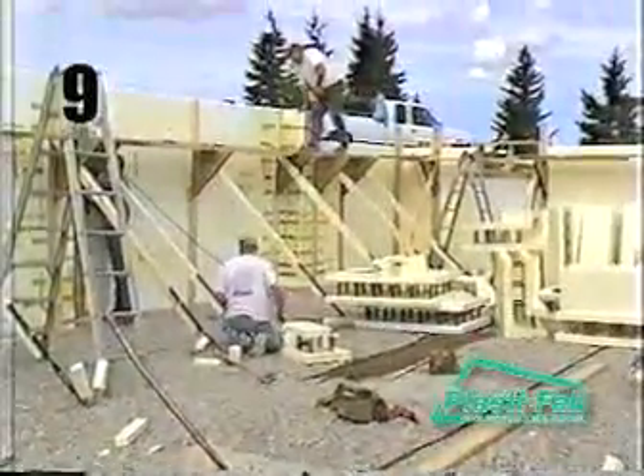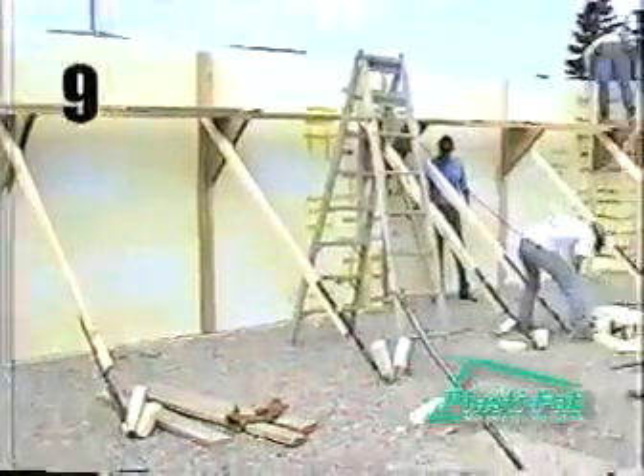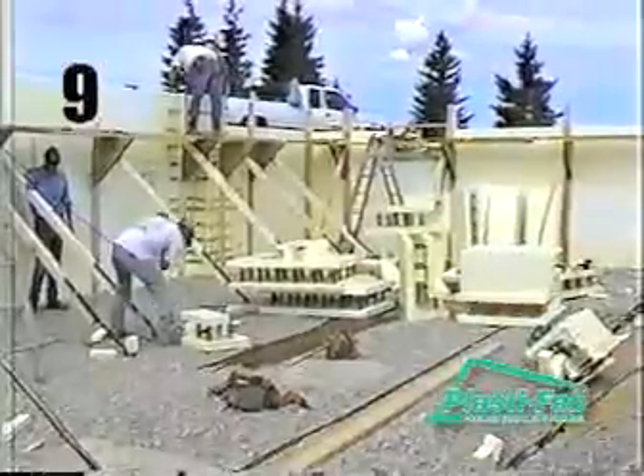Once you have completed the third course of blocks, it is time to install the scaffold and bracing system. If you are tall enough, you may be able to install the scaffolding after you have set the fourth course of blocks. The scaffold and bracing systems support the walls and allow the crew to work off the ground to reach higher up the walls.